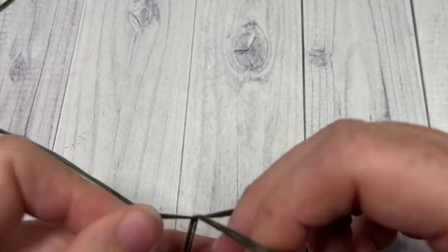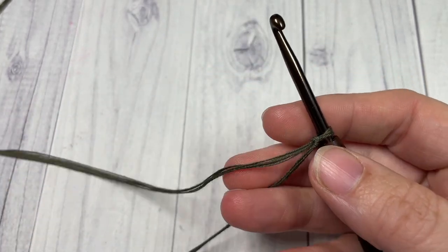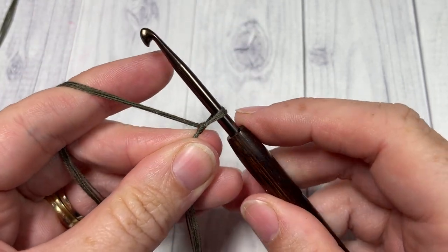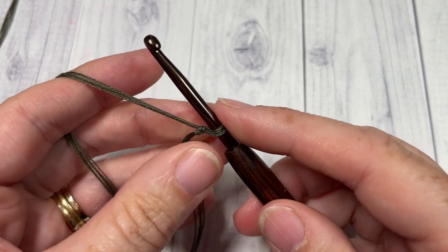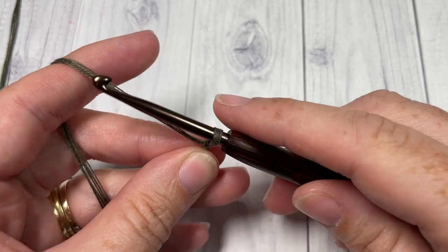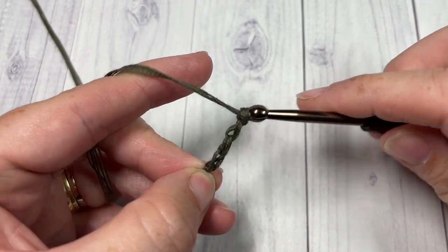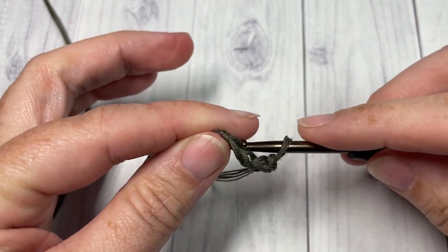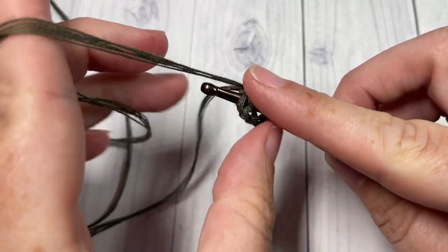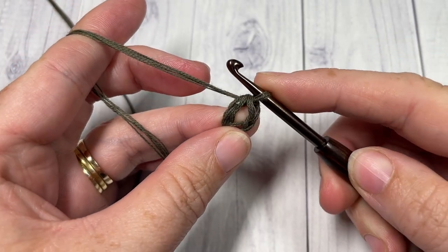You are going to start by making a slip knot. I started with my reverse gradient cake so that I could pull it from the center and start with the darkest color. I work dark to light to dark again as far as the color scheme goes. You are then going to chain 4, and then slip stitch into that first chain to make a ring.